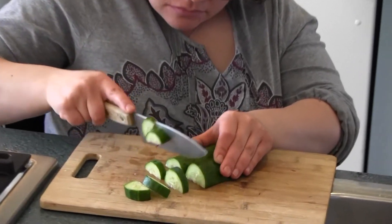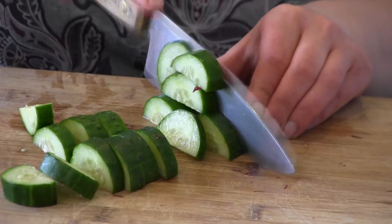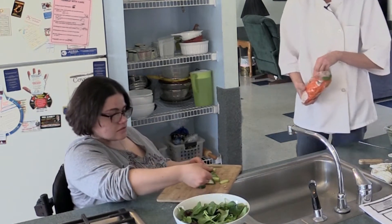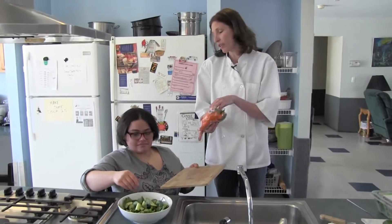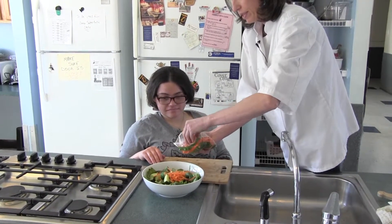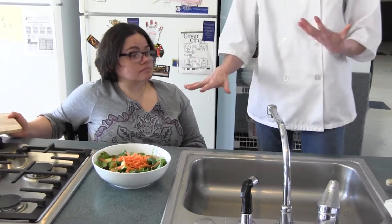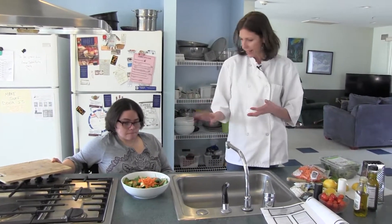Cut the cucumber just enough so it'll fit on a fork. Always tuck your fingers in for the last chop so no fingers get in the food. We're keeping the skin on because the skin has different vitamins and nutrients — you'll notice we didn't take the skin off the potatoes either. We'll throw some carrots on there too. You could zest a little lemon on the salad as well, so you don't use as much dressing. When you serve it, use a low-fat dressing — usually a vinaigrette — which doesn't have cream or fat.